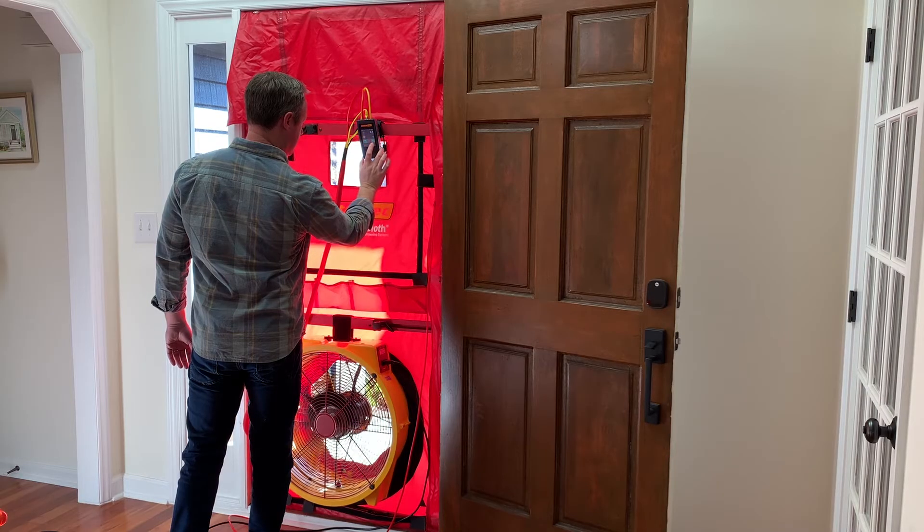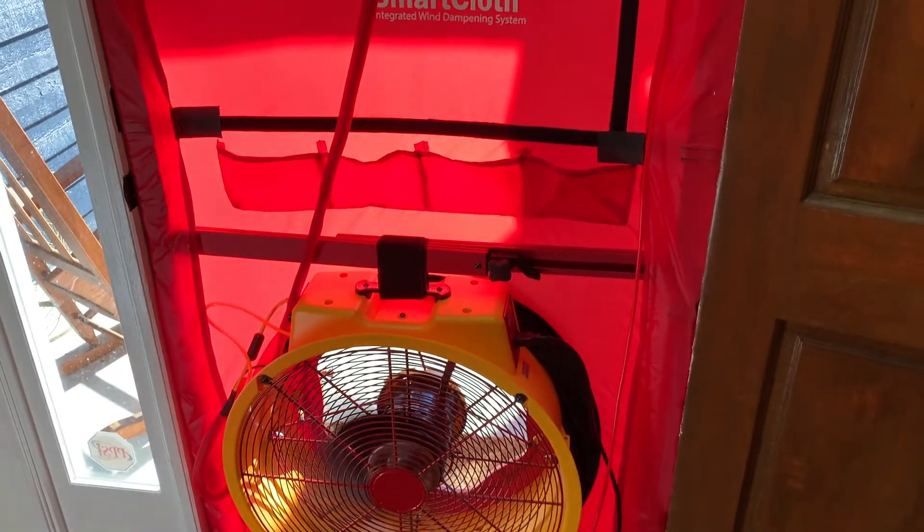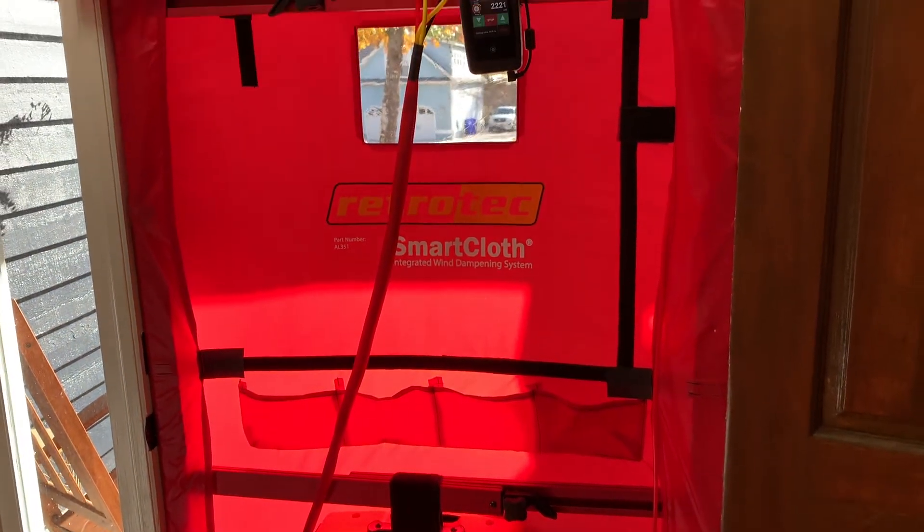You can have your blower door running in any direction, however I like to pressurize the house because I think it's easier to see the fog when it's escaping the building envelope when I'm inside it.